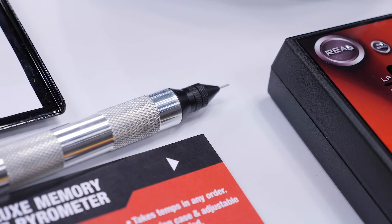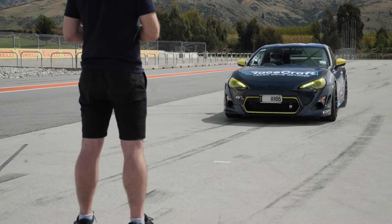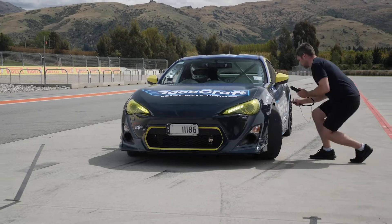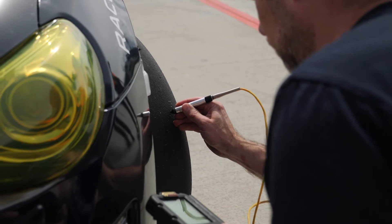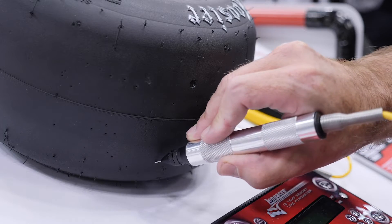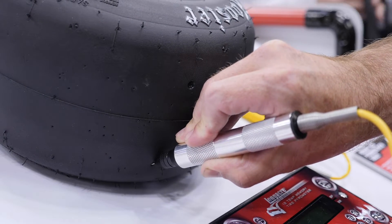The tyre pyrometer is a tool that we're going to use back in the pits after the car has come off the track. This consists of a probe that we can insert just below the tread of the tyre. It's important that we actually read the temperature below the tyre tread because here the temperature will take longer to stabilise.